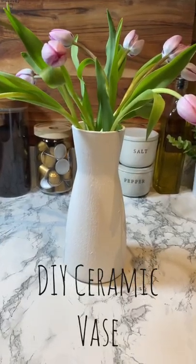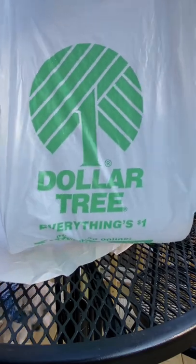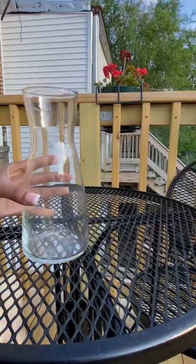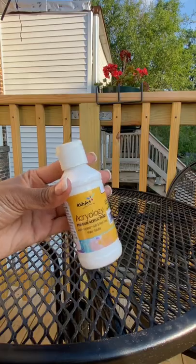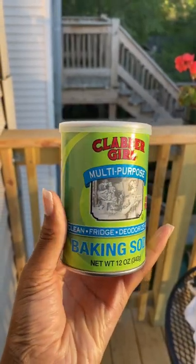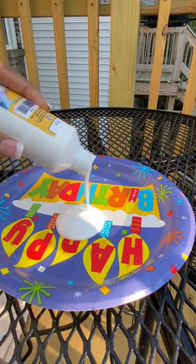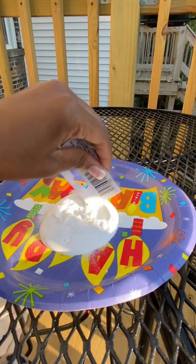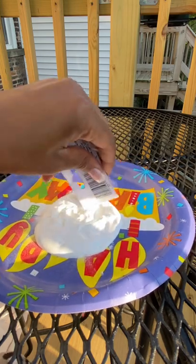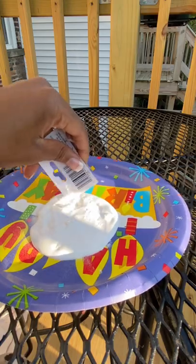Hey dolls, today I'm gonna show you how I did this DIY ceramic vase. Everything I picked up came from the Dollar Tree. You're gonna first use a glass vase of your choice, acrylic paint of your choice, and some baking soda. I started off by taking my paint and putting it on a paper plate and mixing in that baking soda — you want a nice, grainy, thick consistency.